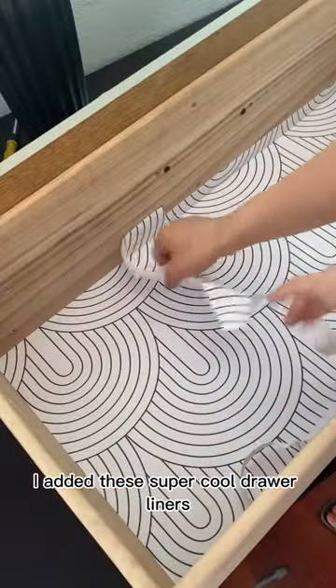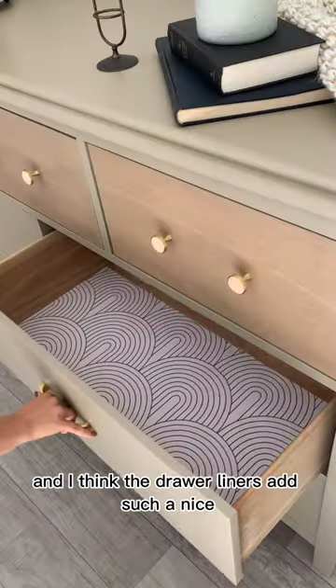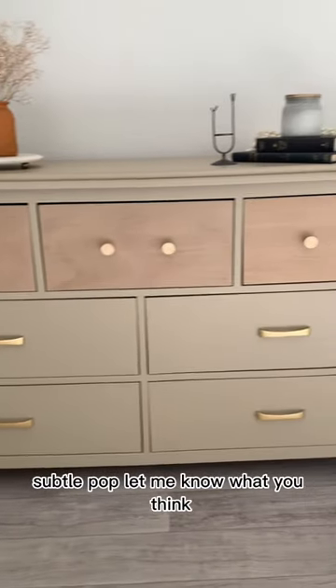I added these super cool drawer liners, and here's the result. I love the contrast of the wood grain, and I think the drawer liners add such a nice subtle pop. Let me know what you think.